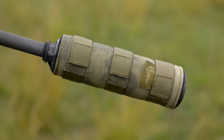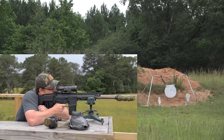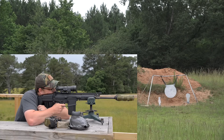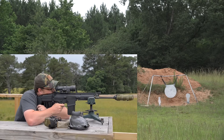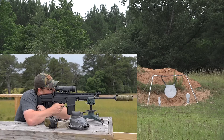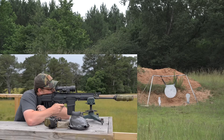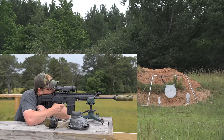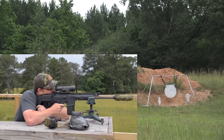They're running a Dead Air Sandman S suppressor on this rifle. After some initial misses at 600 — landing low and right — with the spotter calling impacts behind the gong, Eric adjusts his hold. The spotter notes it's 550 meters out. After bringing his hold down slightly, the next shot lands just under the plate, and then dead center.